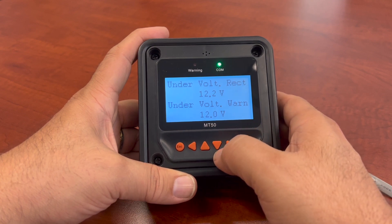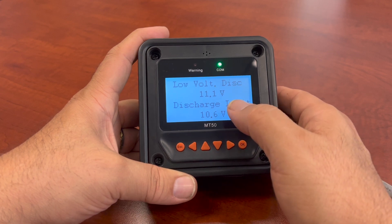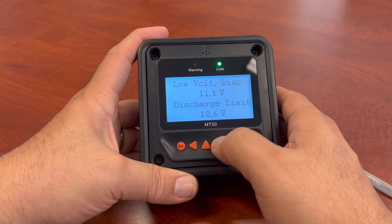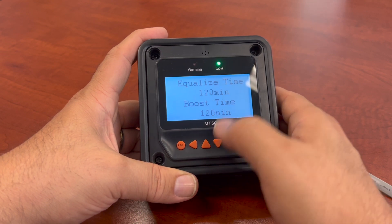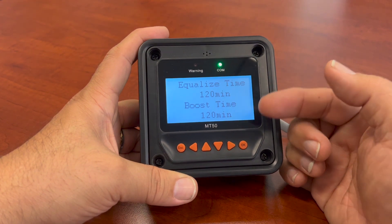So when I get to 12 volts, it's going to say there's something — you're getting low. The low voltage disconnect will be at 11.1. The discharge limit I have here is at 10.6 volts — that's really low. Equalization times — for flooded batteries as well, if you want to do equalization, you can do that as well.